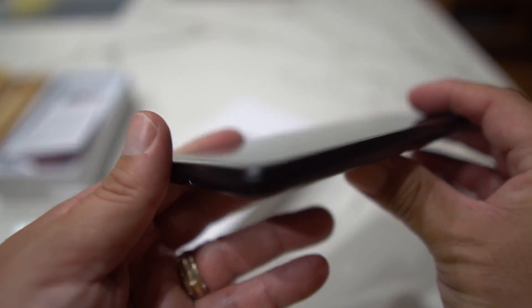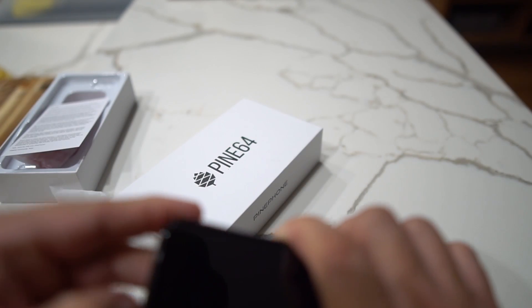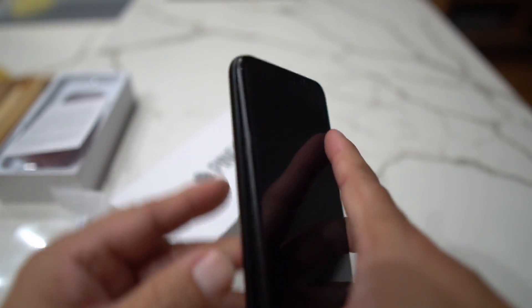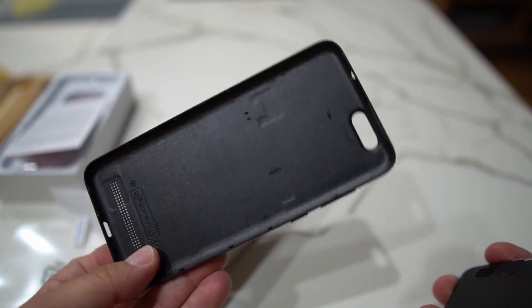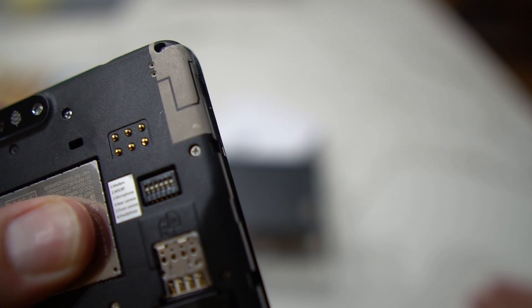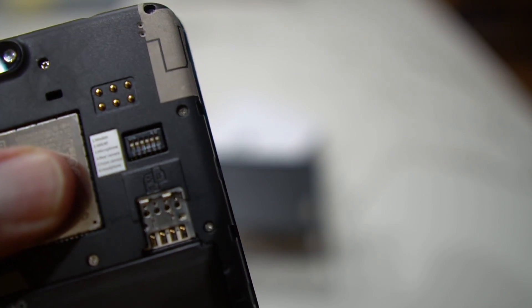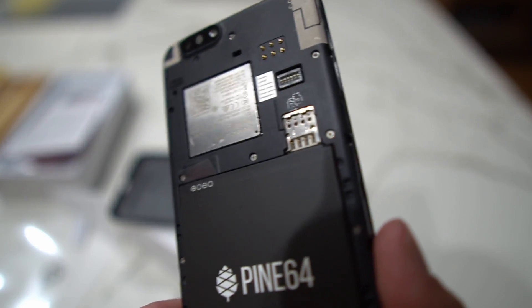Remember removable batteries? You see that little slit there — the back comes off on this. You can wedge it out, just like those old LG phones that would pop off. There's the back of the phone. And it has kill switches in there for the modem, Wi-Fi, microphone, rear camera, front camera, and headphone. You're going to need a very small screwdriver to toggle those kill switches.